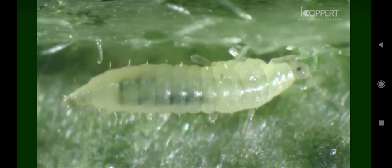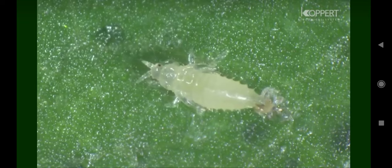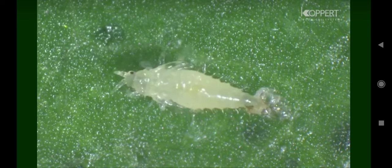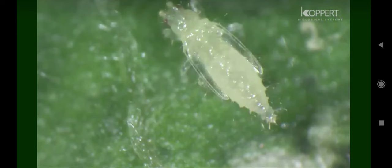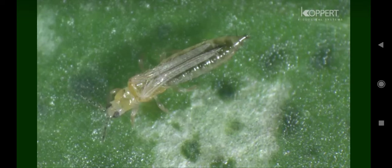At the end of the second instar, the larva usually falls to the ground to pupate. Pupation occurs in natural crevices in the ground or lower leaf surfaces. The pre-pupal and pupal instars are recognizable by their developing wing buds. The adult thrips has a fully developed pair of fringed wings.